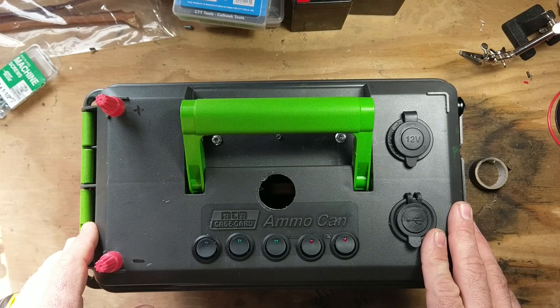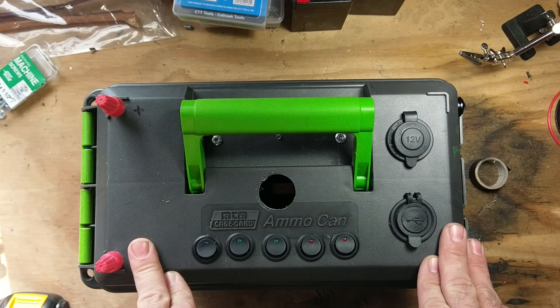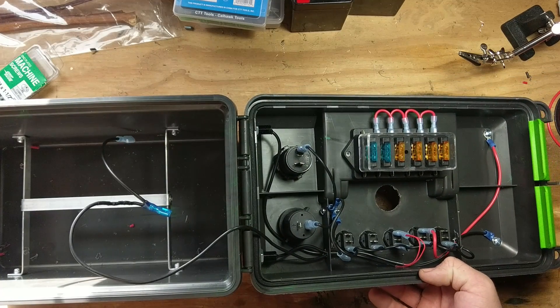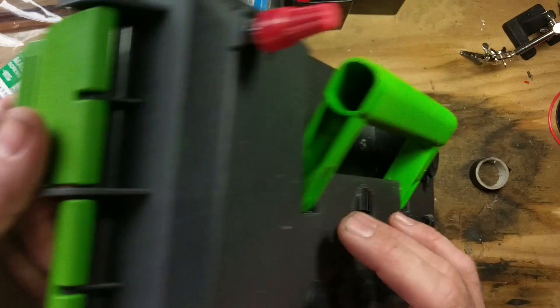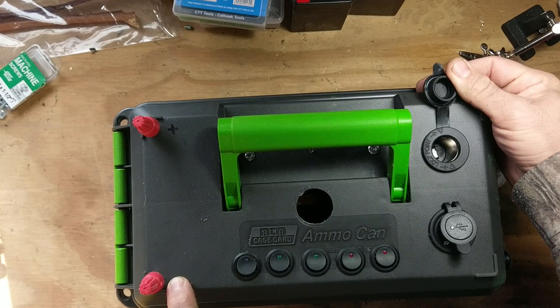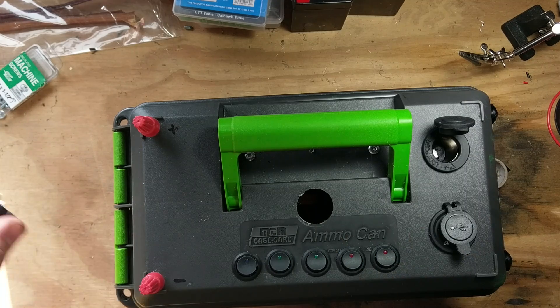These things are pretty easy to make. They have a bunch of different configurations you can do with it and it's fairly simple to wire up. I've gone ahead and done a little bit of the prep work just to save some time in this video, but for the majority of it it still needs to get wired up. On the top here I have a dual USB port, a cigarette lighter, five switches, and this hole is going to be for the voltmeter.